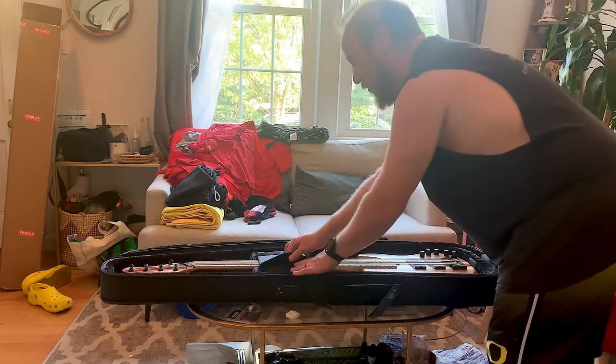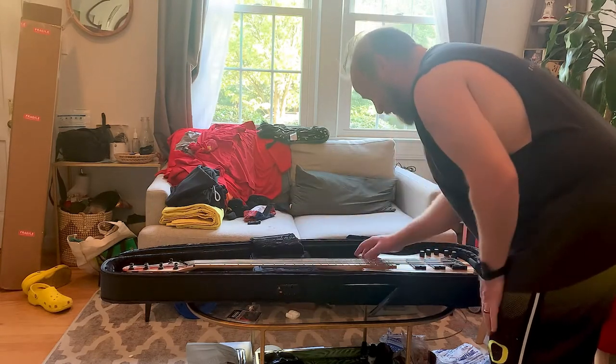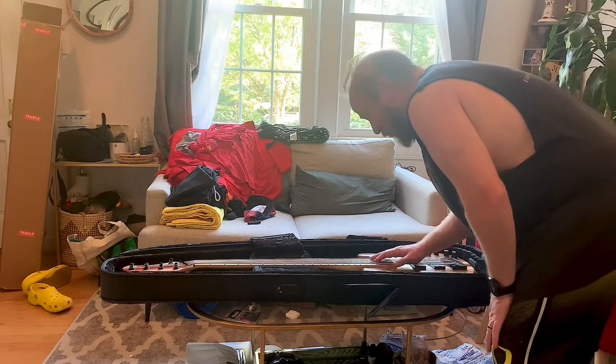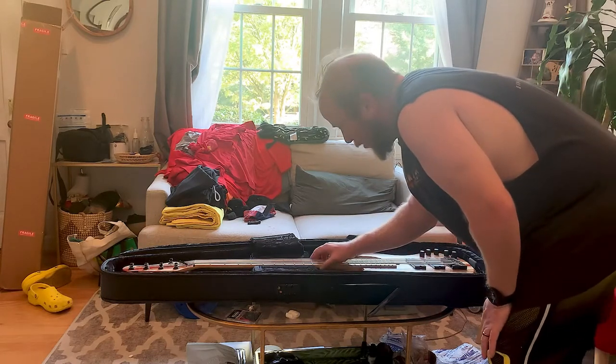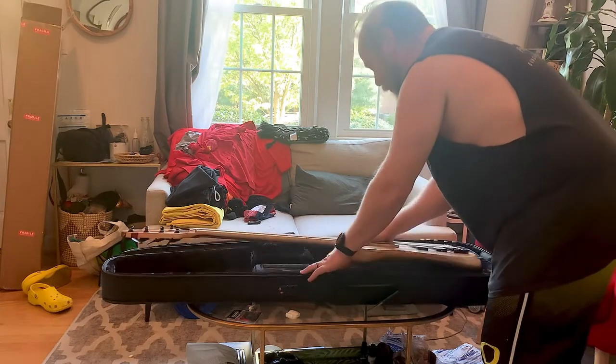Wow. Look at this thing, man. Unbelievable how pretty this wood is. The fretboard is the purest.